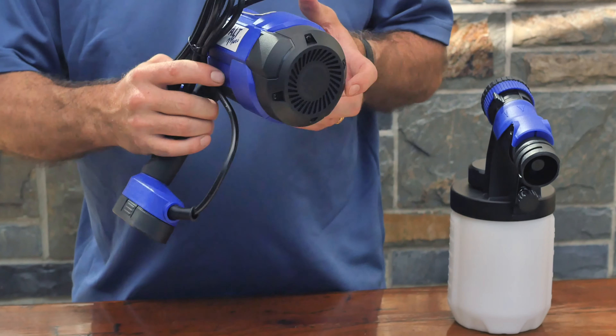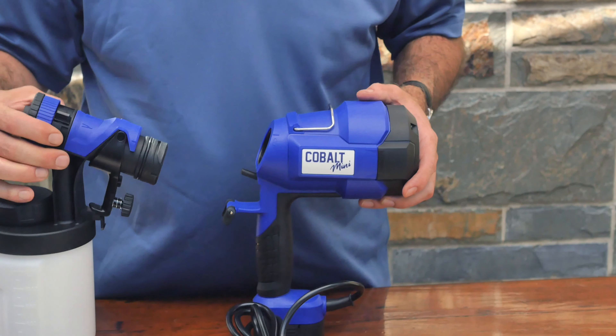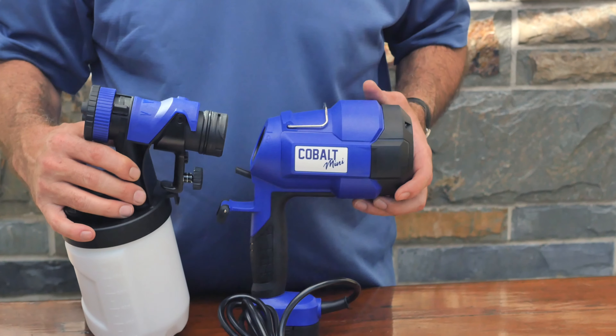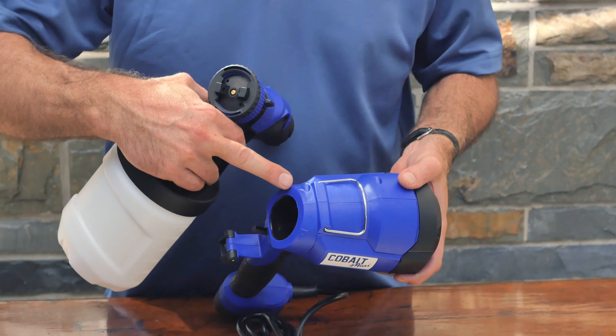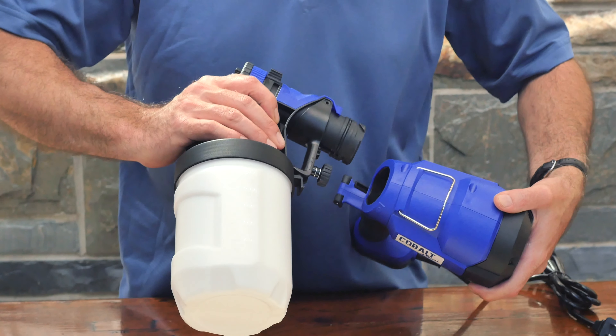Also introducing the Cobalt Mini. Ideal for small spaces, this handheld ULV Mister is perfect for massage therapy clinics, hair salons, anywhere you want to disinfect a smaller area. Introducing today the Cobalt Mini.